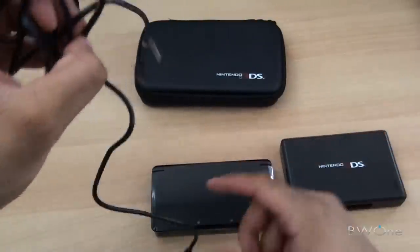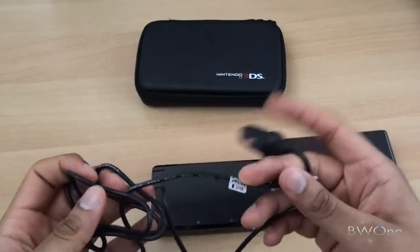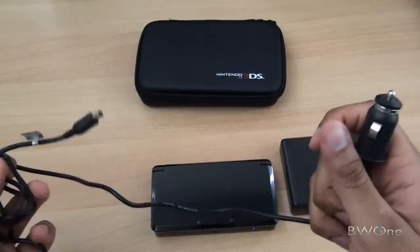The car adapter worked as expected. I tested it out, plugged it in, it worked fine, and I was able to keep my gaming going while on the road.